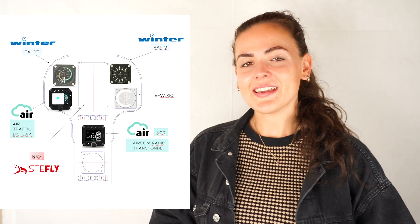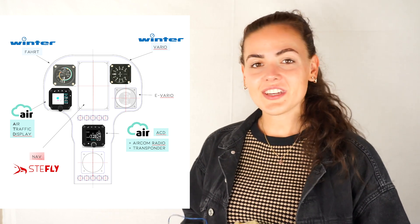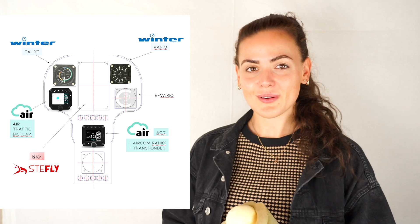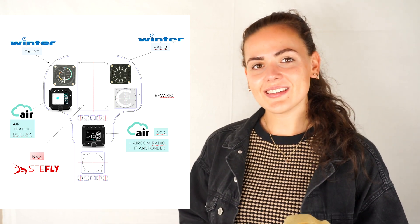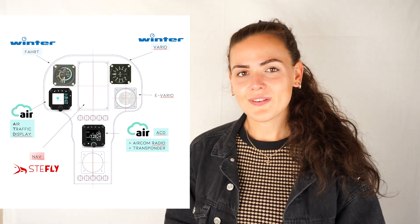I just want to quickly highlight the instruments that have been implemented into the panel. Thank you very much Airstore for the air traffic display and the incredible air control display, which combines radio, altimeter, and transponder — and also the air traffic display in combination with FLARM, which makes it possible to track traffic and climb rates and stuff like that.